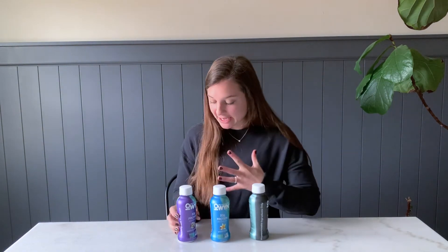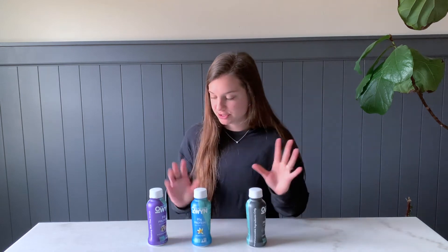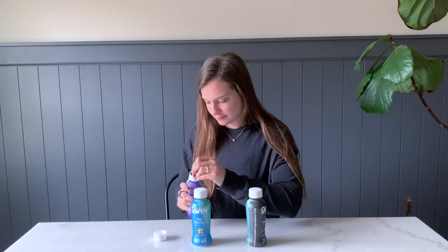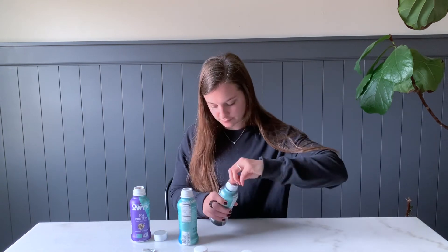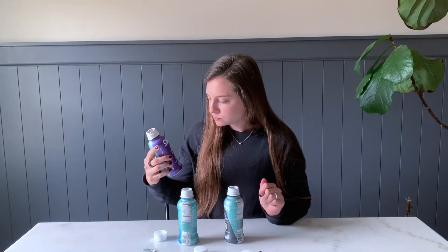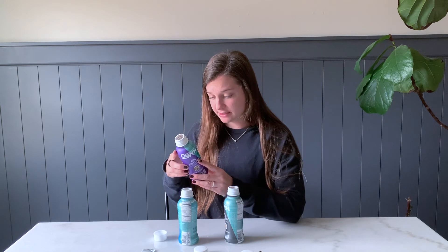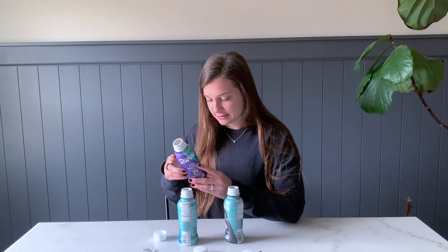Now for the fun part — tasting them. I've got cookies and cream, smooth vanilla, and cold brew coffee. Starting with cookies and cream... I don't know what that flavor is, but it's really sweet. Like way too sweet. You kind of get cookies and cream, but it is very, very sweet. So if you're into that, I guess that's good.